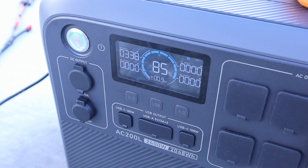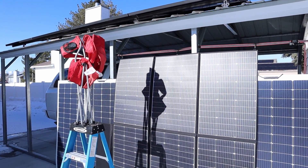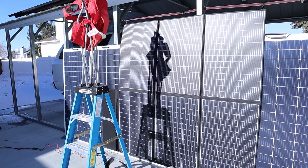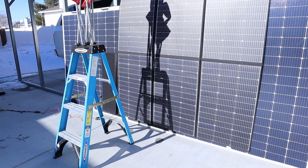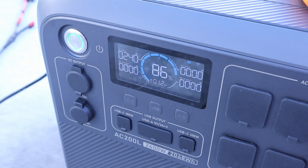For the final partial shading test, I've taken the first and second panels on the top and bottom and covered up the line so it's actually getting partial shade on four of the panels. Even with four of the panels partially shaded, we're still getting 241 watts. This is pretty decent partial shading performance for this solar blanket.